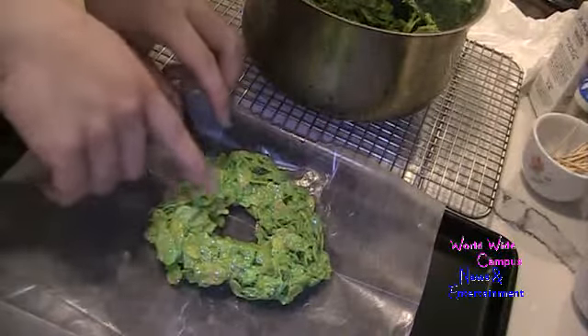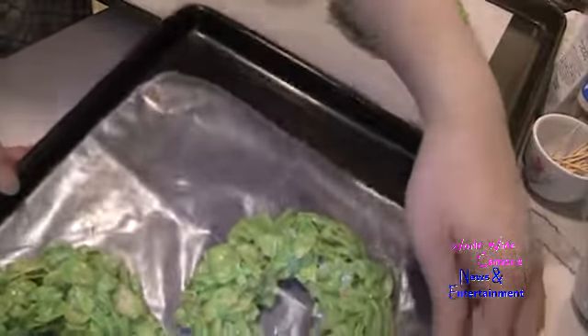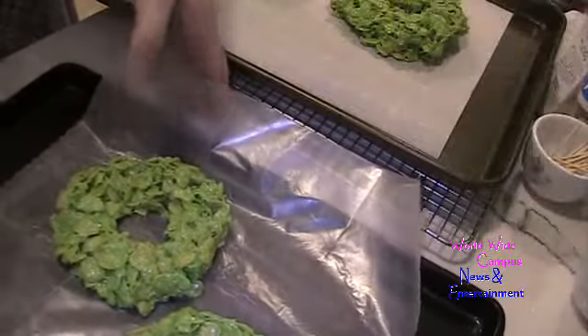I'm going to show you guys — this is the first wreath. I'm going to finish the rest. I just made about four wreaths. Here's another one on parchment paper.